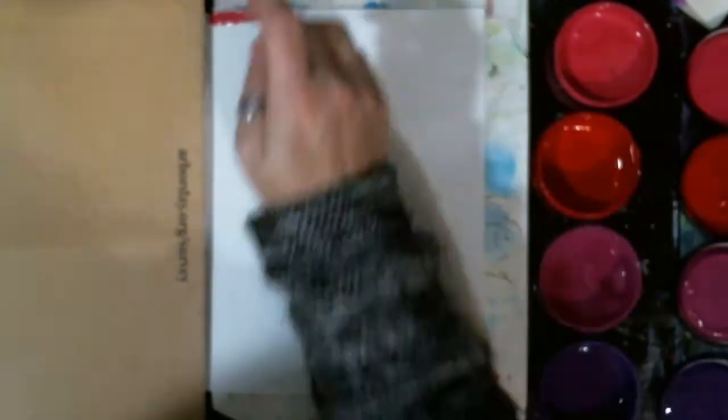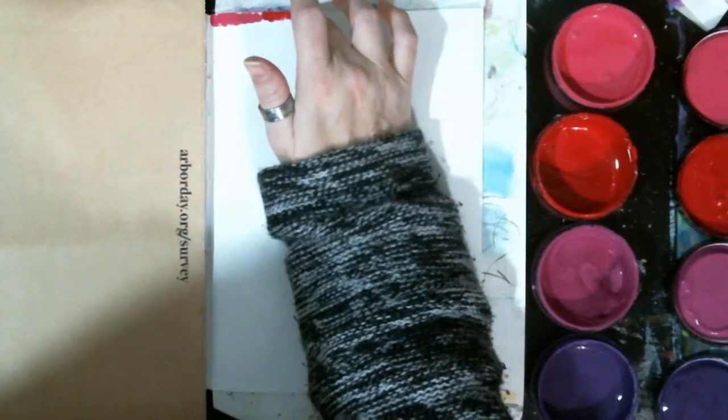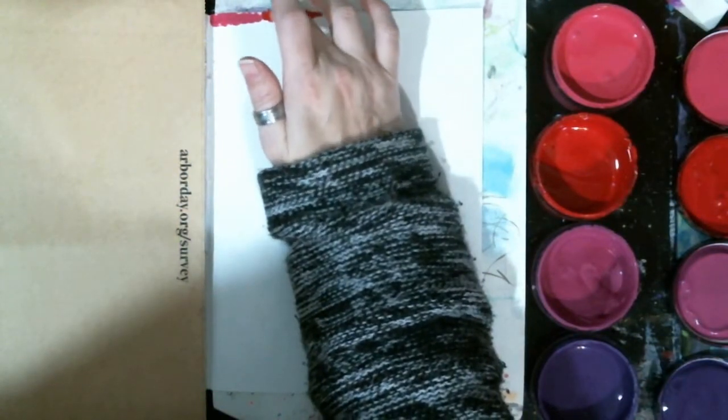Now remember, we're doing white space, so all you have to do is just leave some white space. If this is something that's really scary for you, you could start off small and then gradually go to more and more white space.